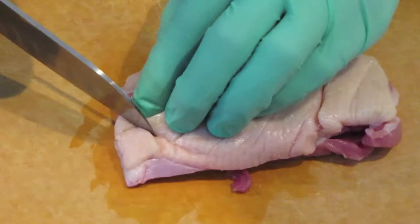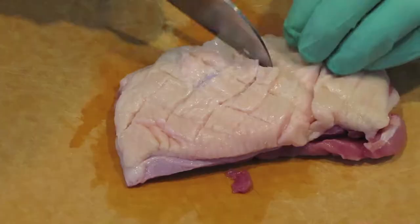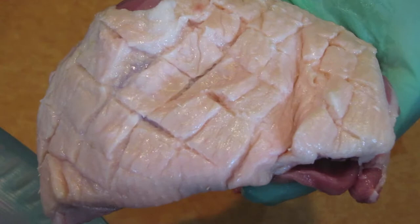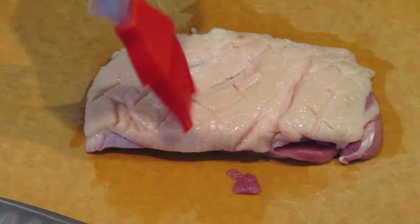Once you've done one side, turn it around and give it that trademarked crosshatched pattern. This side should go more easily because you've already done one set of cuts. What this does is it helps render the fat more easily. If you just threw the duck right in the pan without any cuts, the skin would curl up and you wouldn't draw as much fat out of it as you want.